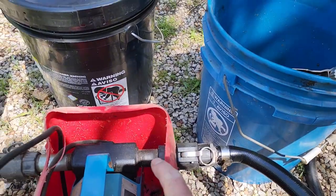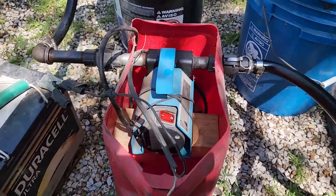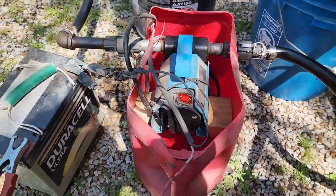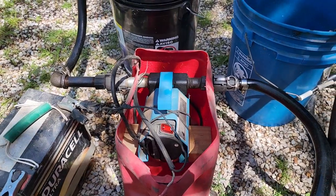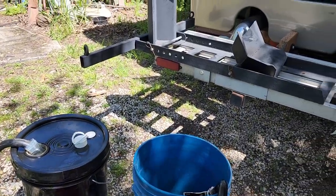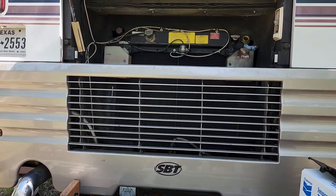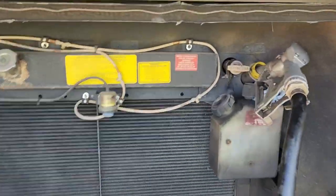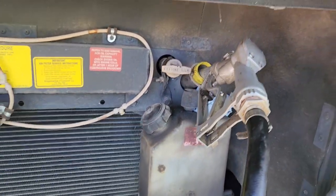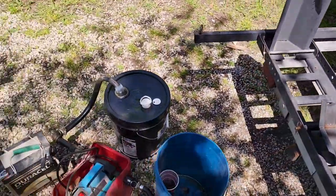I drilled holes in the side of this old gas can, put a board on there and mounted that thing in there, so it's easy to deal with. It's 17 quarts. That's what the oil fill looks like, and right next to it is the dipstick. Let's turn around and get her going.